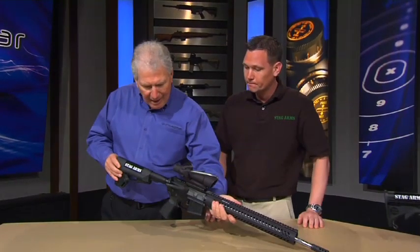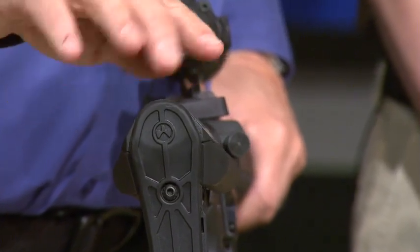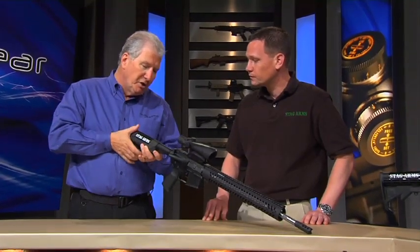If you look at this stock, it's not evident at first glance — it actually doesn't go straight down. It slopes out to each side so you have a better cheek weld. That's right. And it's obviously adjustable.